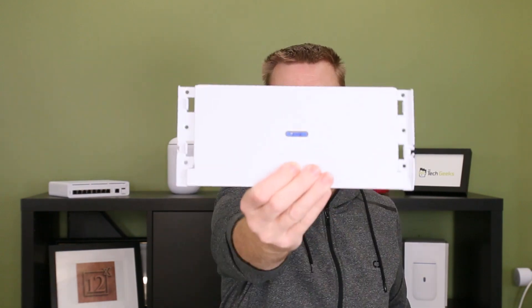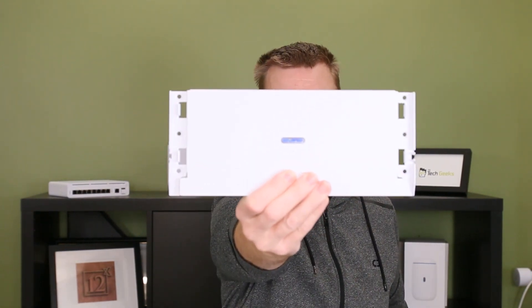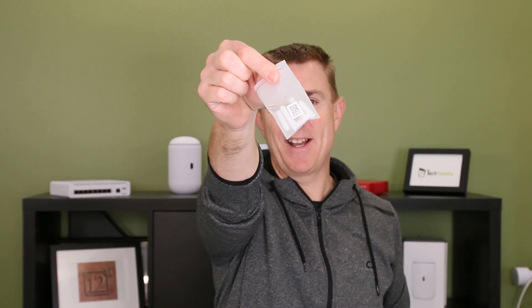This is a wall-mountable device, so you are going to get a wall mounting bracket. The idea being that you're going to screw this to the wall — I will show you how it all fits together. There's a lever on the back of the Dream Wall that allows you to clip it in place and it locks as you drop it down. You're also going to get a packet of lugs and screws to be able to mount that.